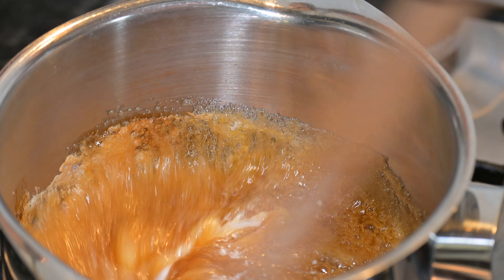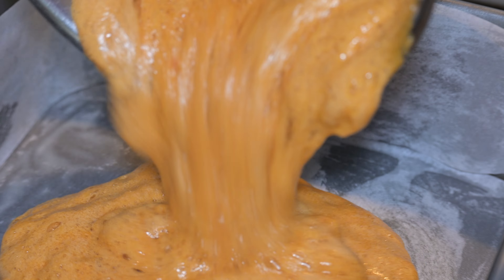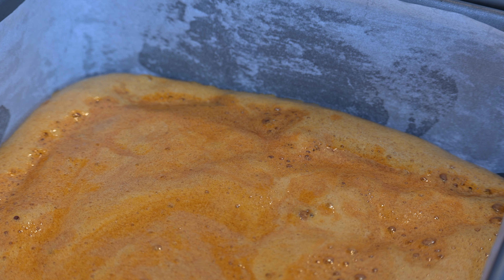You'll see that it looks a little bit like a science experiment — all frothy and foamy. This is perfect. Simply pop it into the baking tin and leave it. Don't level it out, you don't need to do anything.